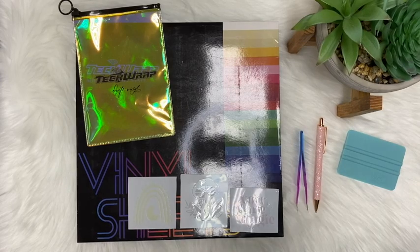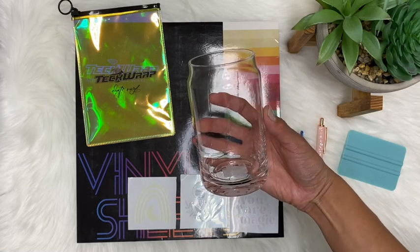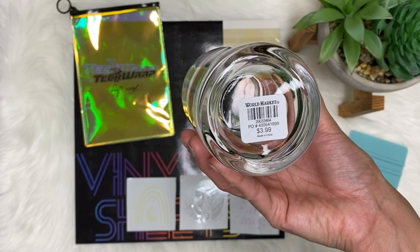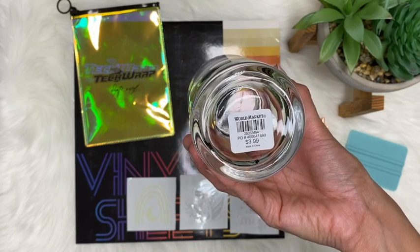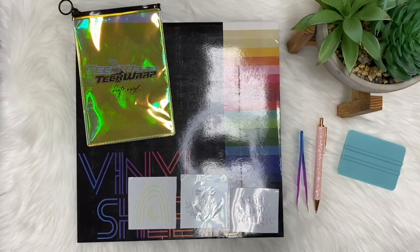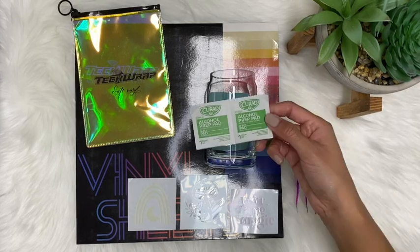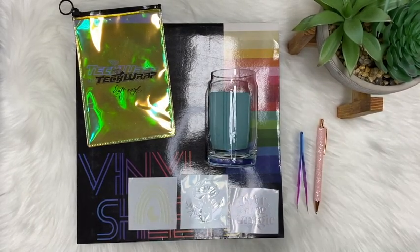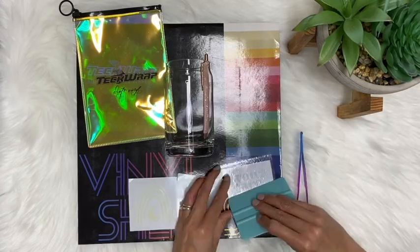Now I'm going to begin adding my vinyl decals onto my cups. The cups I'm using are 16-ounce beer can glass cups — I purchased them at World Market for $3.99 a piece. Techwrapcraft.com also sells these beer can glass cups, and theirs come with a lid, so I'll link those below. I'm using my Tech Wrap squeegee to position the cup, and I'm using an alcohol prep pad to clean off the cup and remove any fingerprints. While that dries, I'm going to add transfer tape onto my decals.